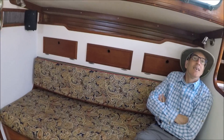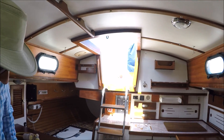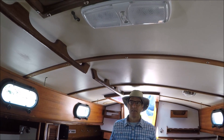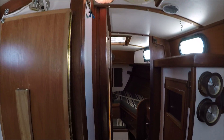The headroom up here is about six-foot-two aft, and I think it comes up a little bit here — probably about six-foot-three — and then it starts to taper down slightly forward.